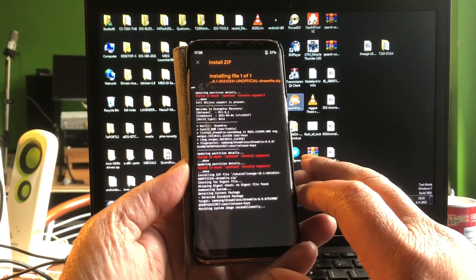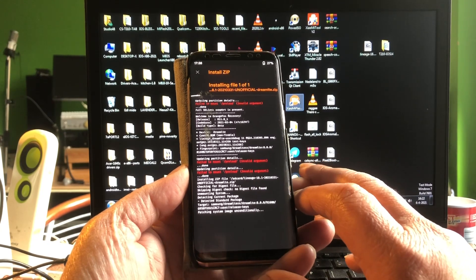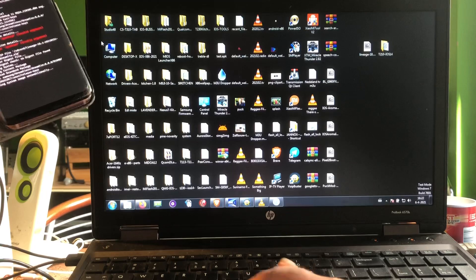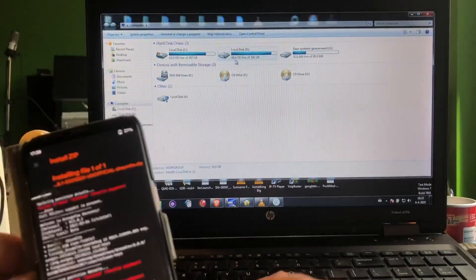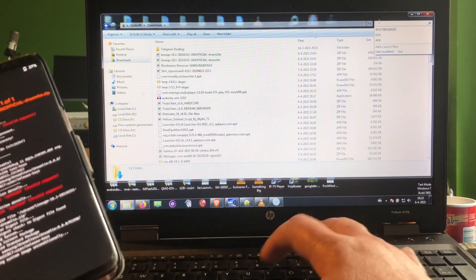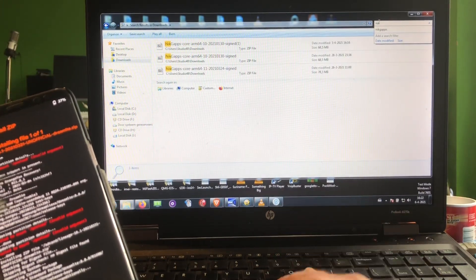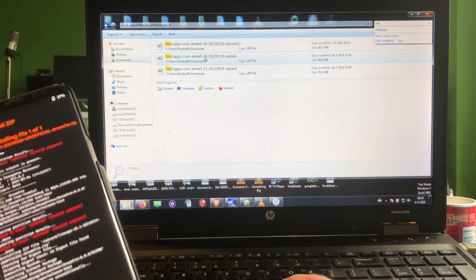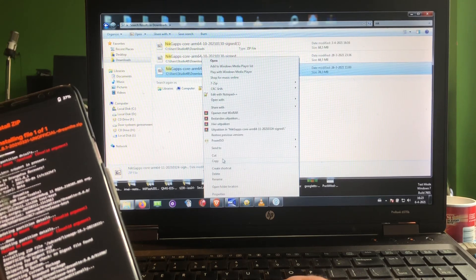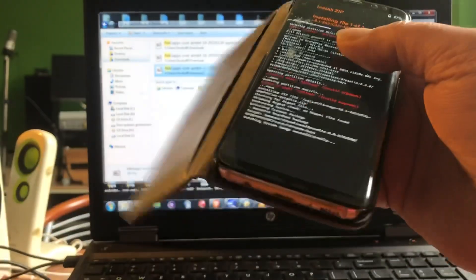I'm using Orange Fox Recovery R11. Let me find NikGapps — NikGapps Core ARM64 Android 11. I'll copy that one to the phone as well.